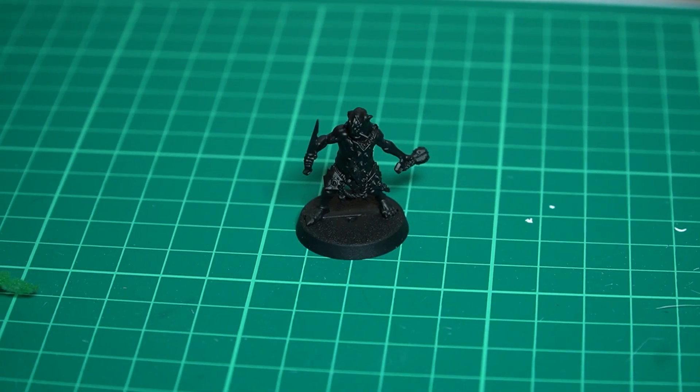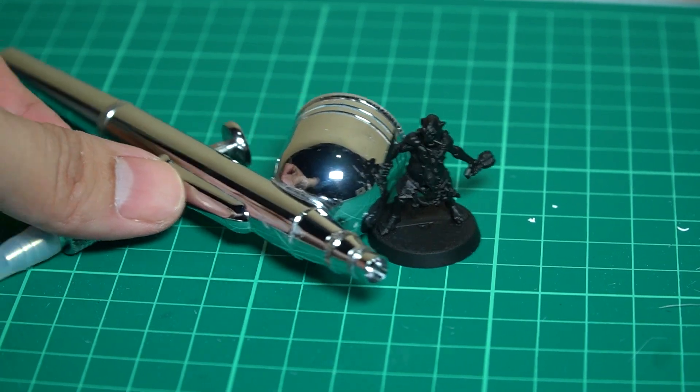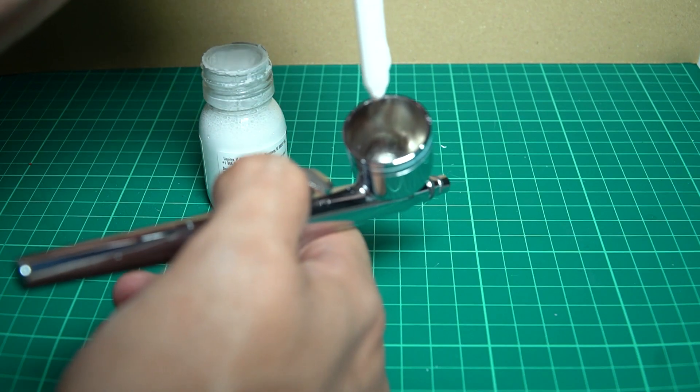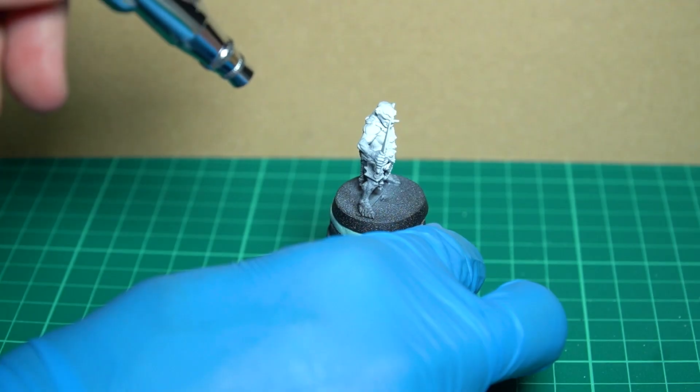There are many steps when it comes to airbrushing, but I'll show you a simple step first. Make sure you prime your model black. For this, I will use white ink from Liquitex, because it is very thin and you don't need to add much flow improver. Aim where your model would have lights and start spraying.